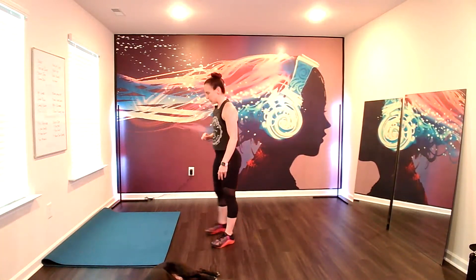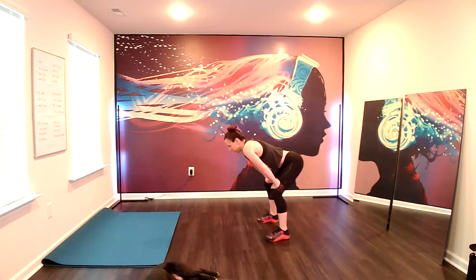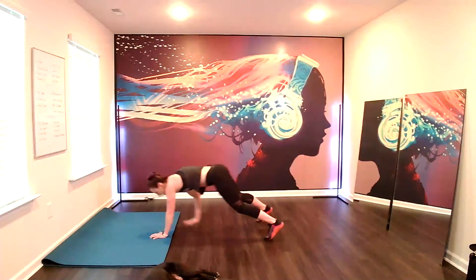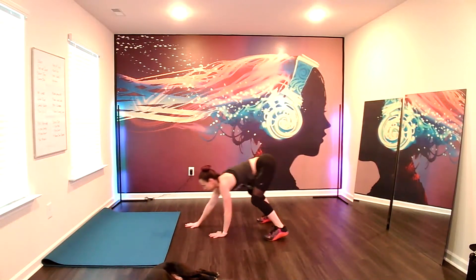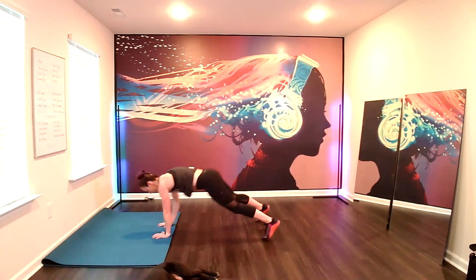Plank walkout. This is going to be quick. Faster than we did in the warmup. Ready? Here we go. So you walk it out to the plank. Walk it back to that low squat. Pull the ribs in in that squat. Lift the chin and chest slightly. Always end looking forward. Palms are flat. Hands shoulder-width apart. Rest.